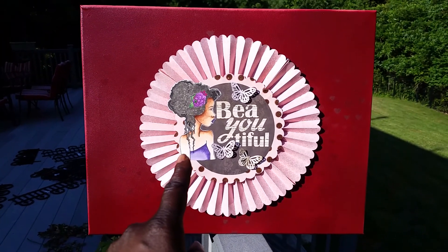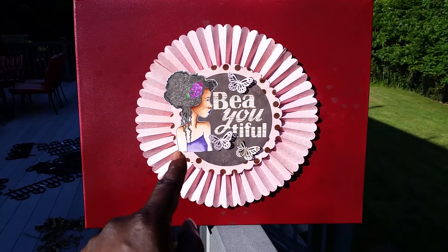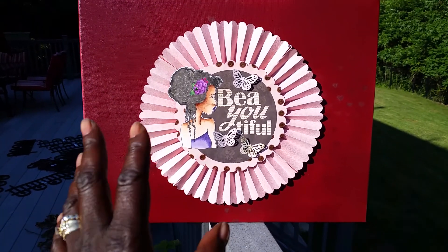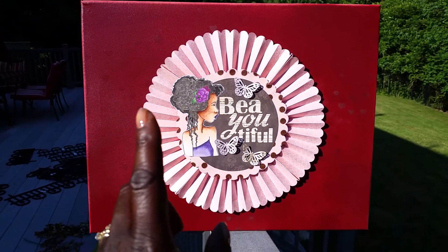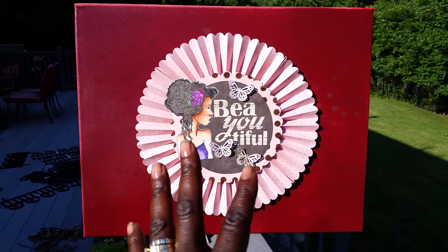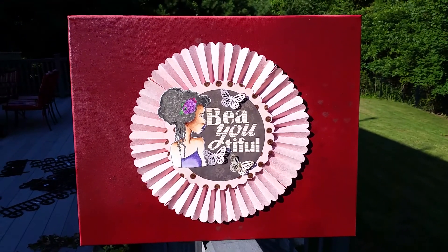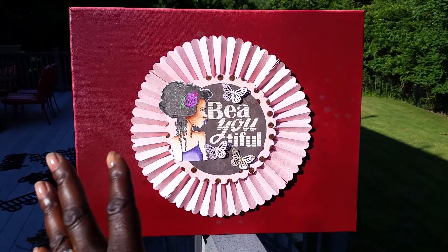The pretty little girl there I colored up with my Copics, trying to use some of the skills I learned in the Copics class I took recently, maybe two months ago. She's okay — I'm still perfecting it, I'm my own worst critic — but she looks really nice in this picture on this canvas with the word 'beautiful,' because we are all beautiful in our own right.